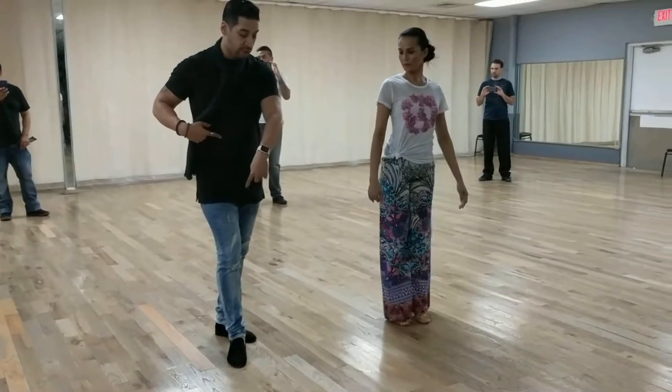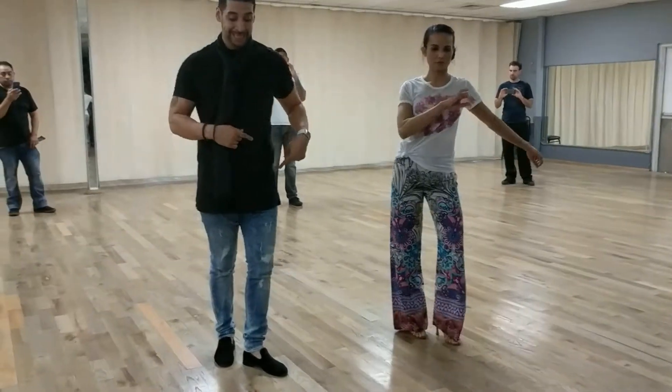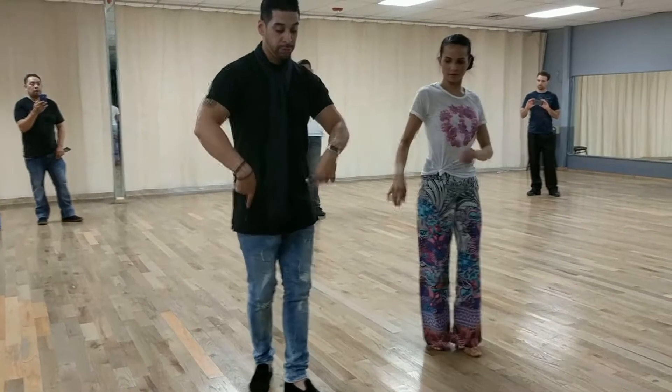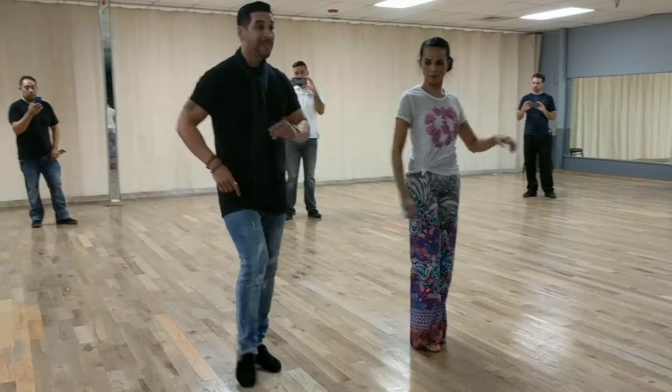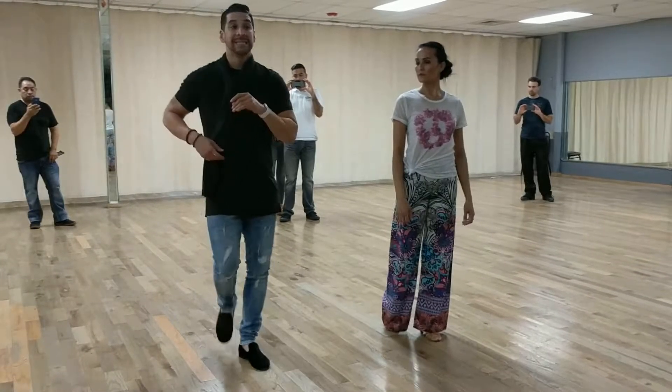Make sure this is slow for the ladies. Slow. Two, three, right? So eight, two, three, four, six, six. Make sure that's a little sharper. Six, seven. You want to accent. Two, six. Accent two and six.